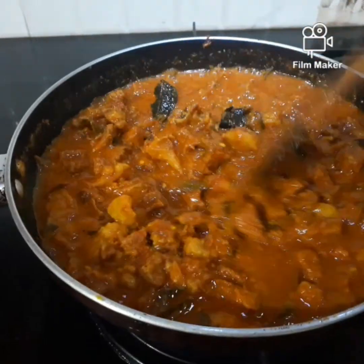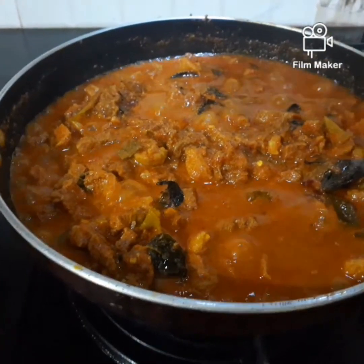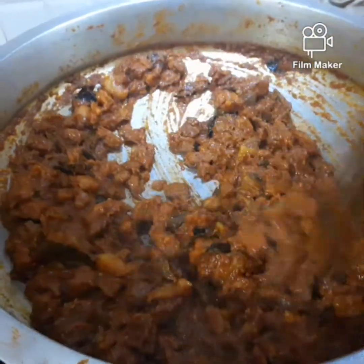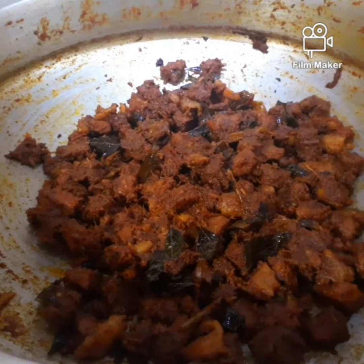Let's put the beef. We have made the beef. We have to put the beef inside. We will wipe the beef. We will make the beef.